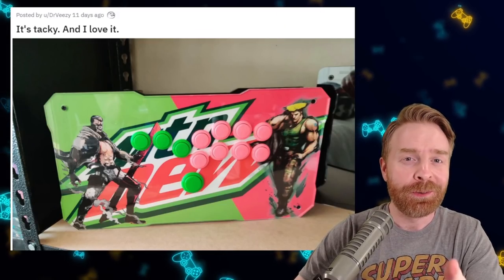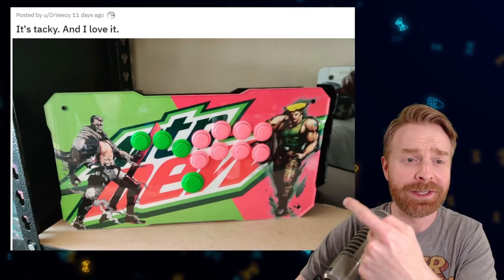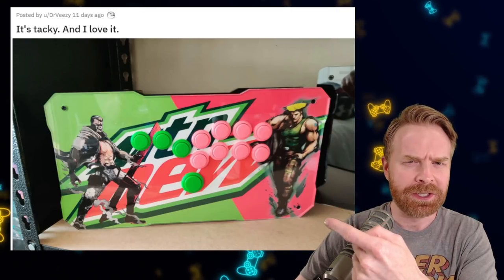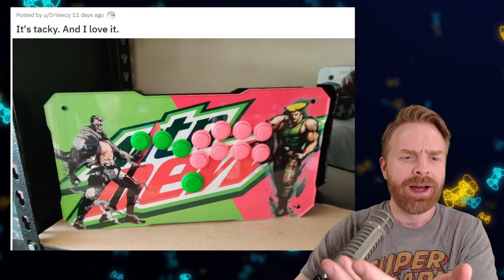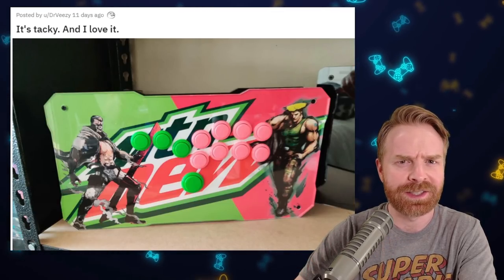So for this month, we'll start out with some sticks that just made me smile, and we have this one right here. The description is, it's tacky and I love it. And I, oddly enough, love it too. It's the weirdest thing ever. It doesn't even make sense. Like the Mountain Dew doesn't even play into anything here. But the overall aesthetic of the stick turned out really well. It's oddly satisfying.